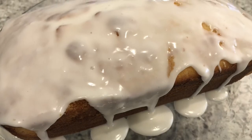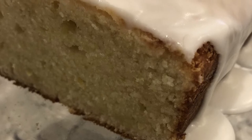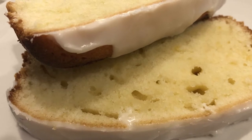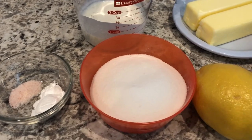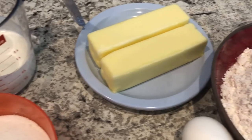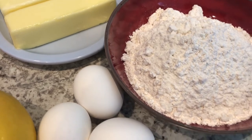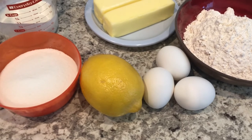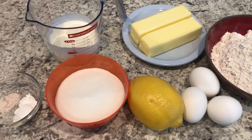Hi, my name is Andrea with Foodimentary Adventures in Food, and today I'm sharing a simple and delicious recipe for buttermilk lemon bread. You're going to need salt and baking powder, granulated sugar, buttermilk, unsalted butter, cake flour — all-purpose flour is totally fine too — eggs, and some lemon. We're going to finish off this cake with a simple powdered sugar glaze. Let's get started.